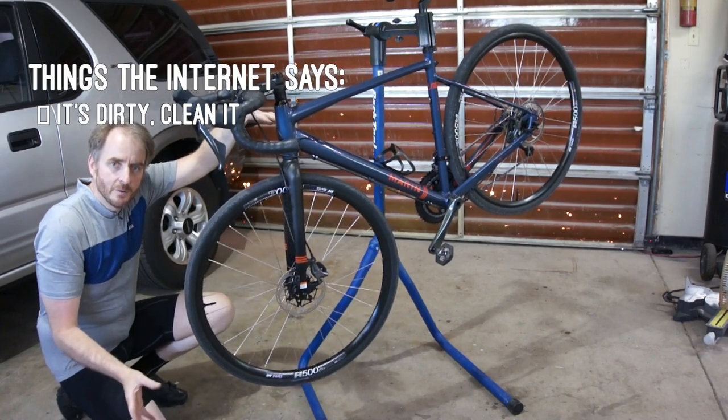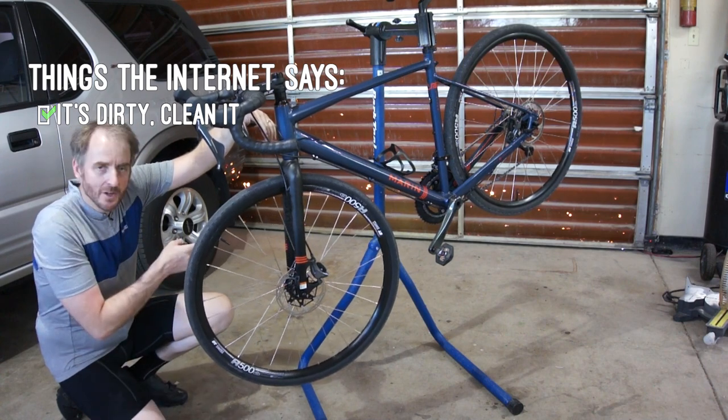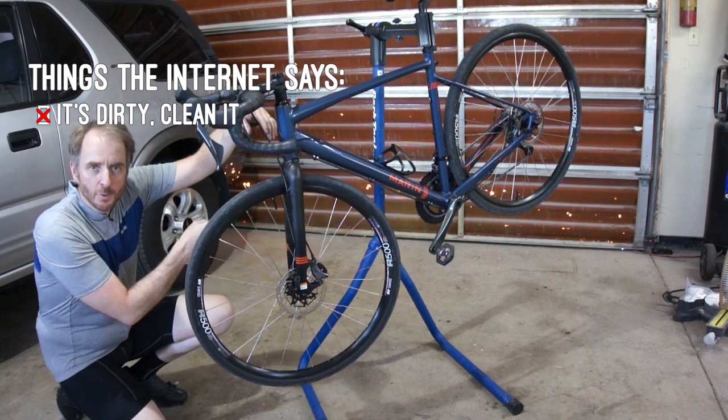Surprisingly, that's all the front needed was a good cleaning. It's quiet now and feels really good. The back, on the other hand, not so much. You heard the massive squealing — that's all coming from the rear brake.